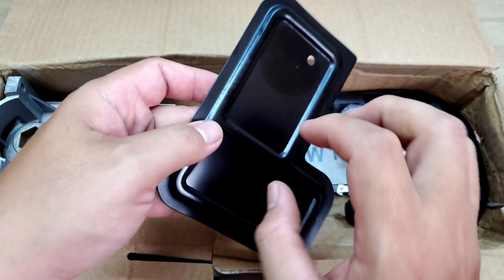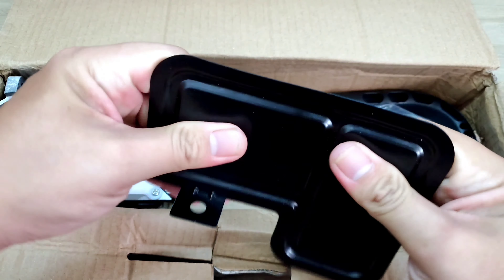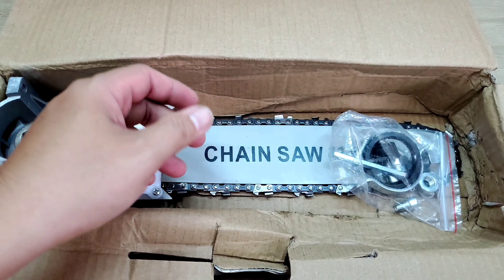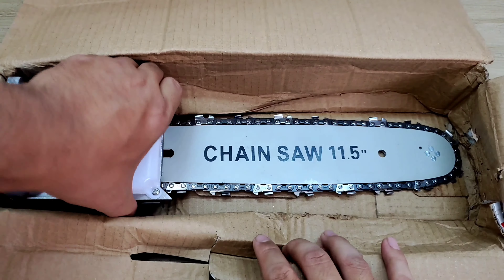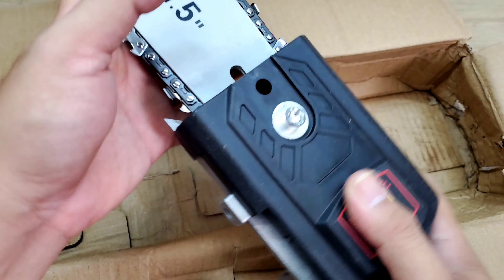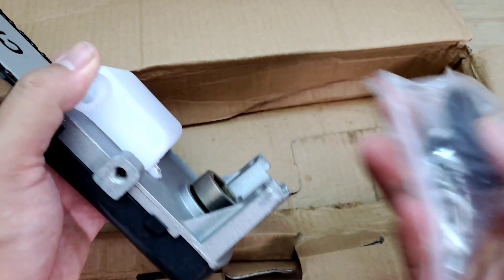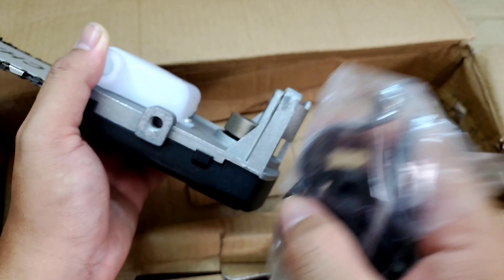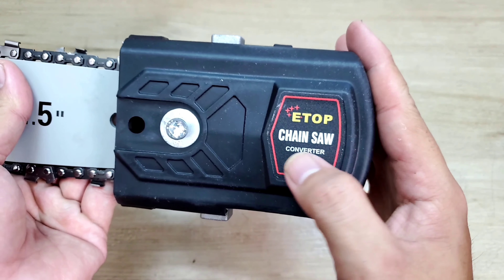Sẽ có một cái miếng bảo vệ bằng thép, cũng dày dặn. Sẽ có một cái tay cầm bằng nhựa, một bịch phụ kiện, và cuối cùng là cái bộ lam xích. Cái này thì người ta đã lắp sẵn rồi. Khi mua về chỉ cần lắp cái gom này với con ốc vô cái máy mài là có thể sử dụng thoải mái. Có thương hiệu Etof trên đó.